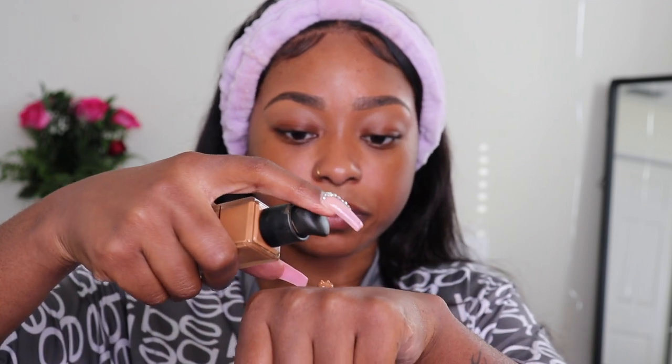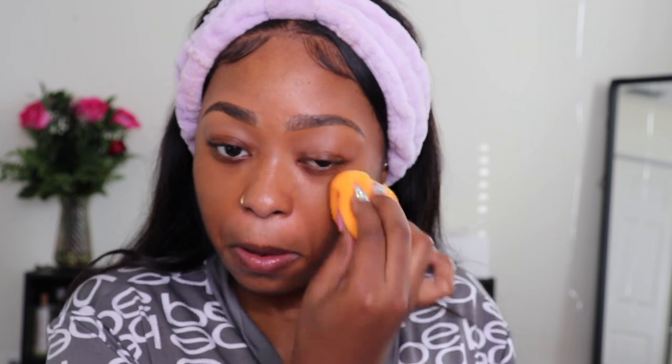Getting into foundation, I'm gonna be using the NARS Radiant Long Wear. I'm gonna take my sponge. I forgot to put my primer on, but I usually use the ELF Luminous Putty Primer and then the NYX Pore Filler. I'm just gonna let this dry down a little bit then spray a little bit of the Morphe Luminous Setting Spray.